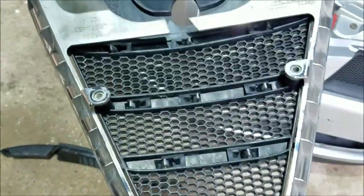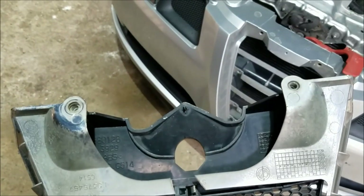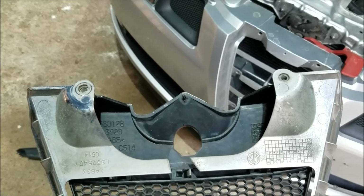Here is the placement of the screws on the grille from the back. That would be it for this video — if you liked it, hit the like button and support our channel by subscribing.